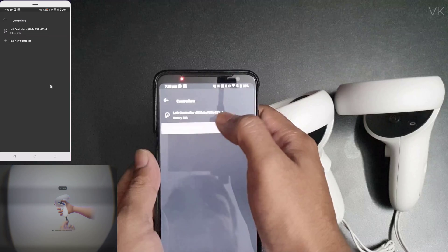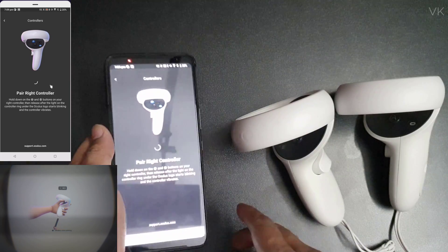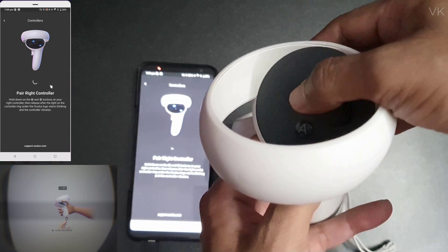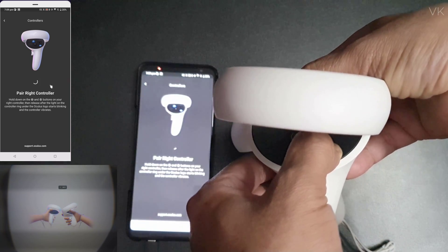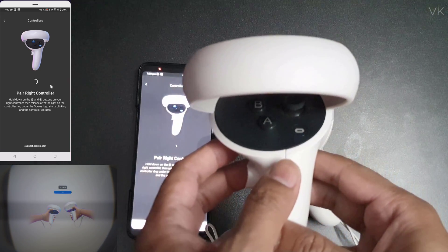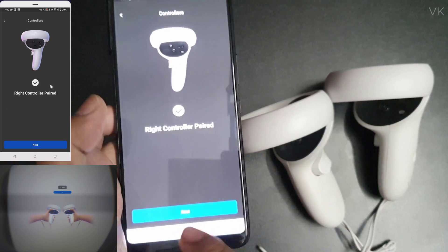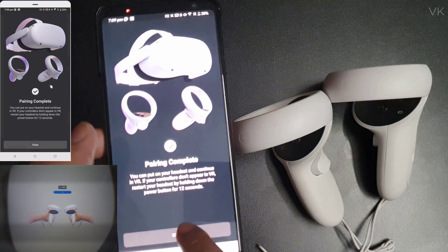Now pair another one — select 'Pair New Controller' and choose the right controller. For the right controller, press and hold the Oculus button and the B button. You can see it flashing and feel the vibrations. Right controller is also paired — click Next and Close.